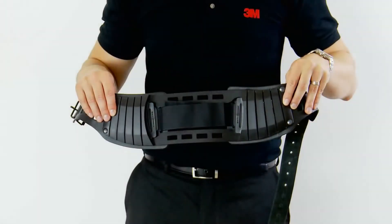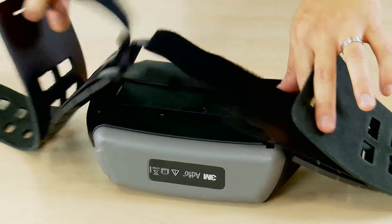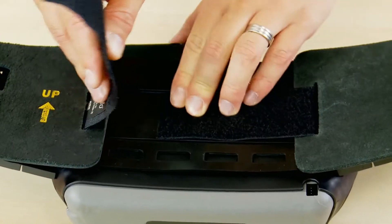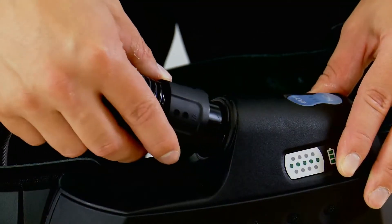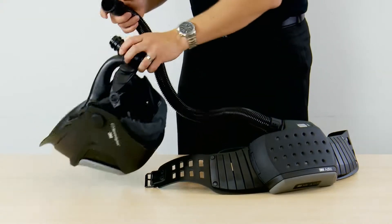The next thing you need to do is fit the belt. Make sure it is the right way up as shown by the arrow. Then ensure that the velcro is done up tightly so the AdFlo is secure and doesn't bounce around when you move. The breathing tube slips in with one twist and clicks into your welding helmet using the quick release system.